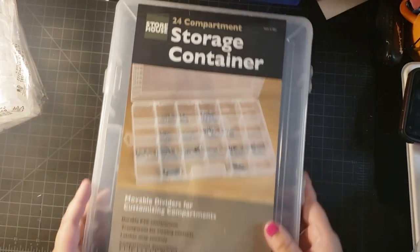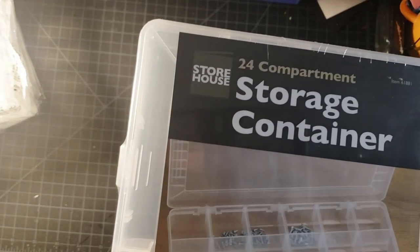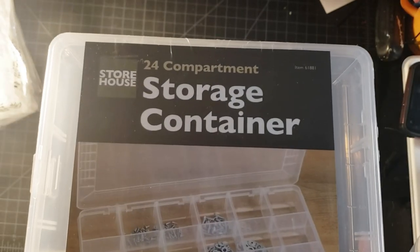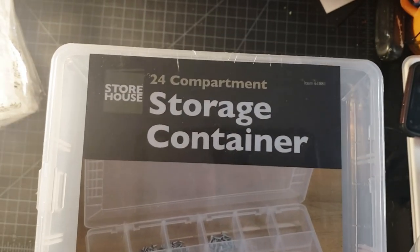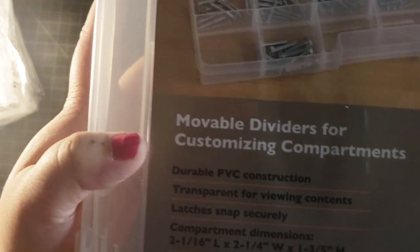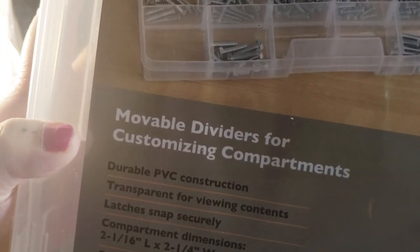You'll also need this 24-compartment storage container from Harbor Freight. As you can see, it says movable dividers for customizing compartments — and that's what you'll need.